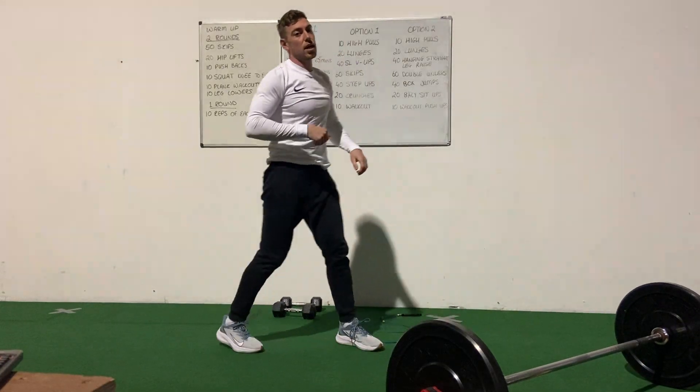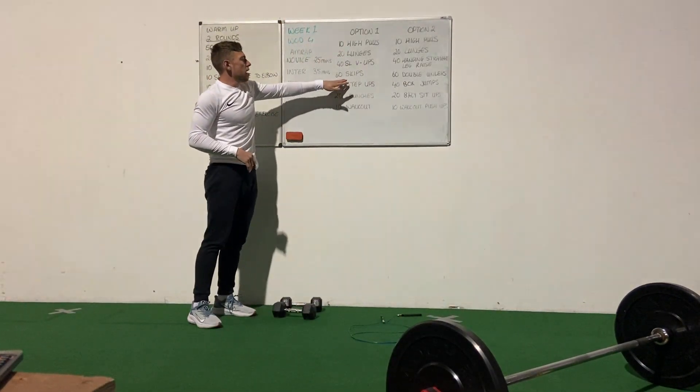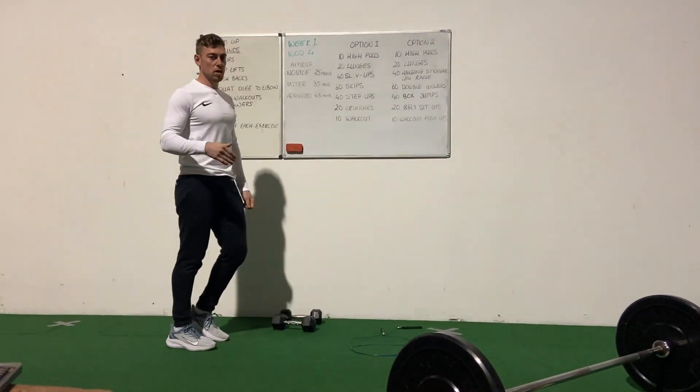From here, we're up for 60 skips. If you have a skipping rope, go for 60 single unders or double unders. If you don't have a skipping rope, same as in our warm-up — just on the spot doing little hops.